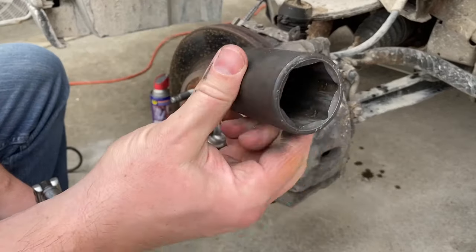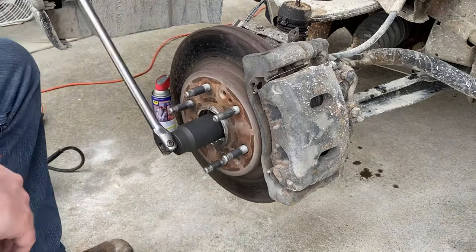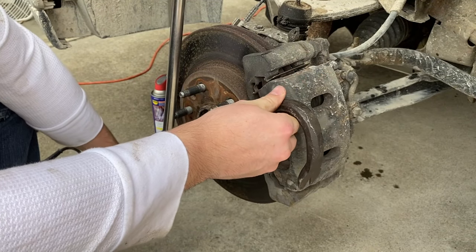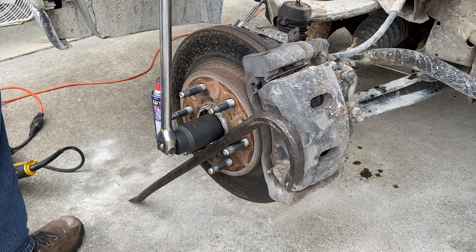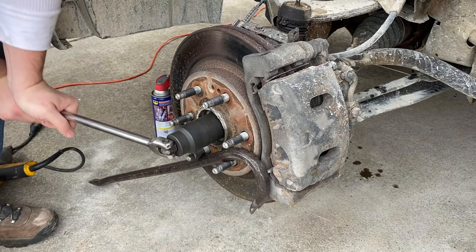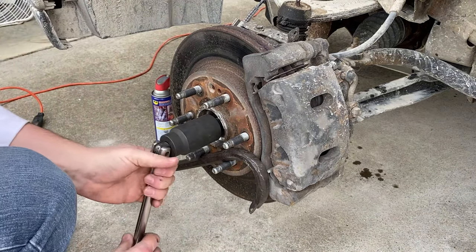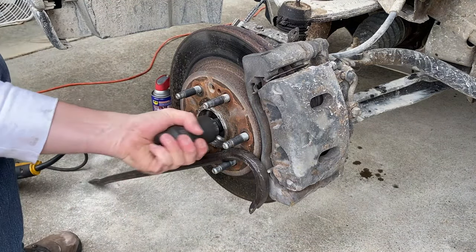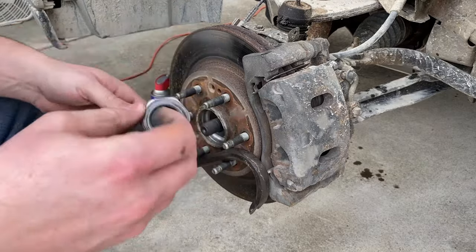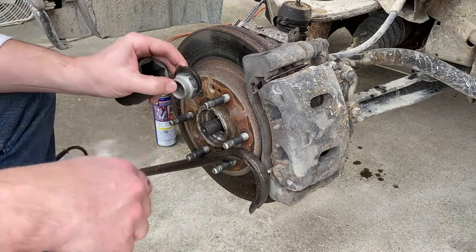To get this axle nut off, I'm going to need a 35mm deep well socket. You'll see that I'm not going to be able to loosen this nut because the whole wheel moves. So to keep it from moving, I'm just going to put this pry bar in here and use some physics to keep that wheel from turning. Before I take this nut completely off, I'm going to remove the socket so it doesn't get stuck down in there. There's a little washer in here as well. That's the only thing holding that CV axle in — that nut right there.